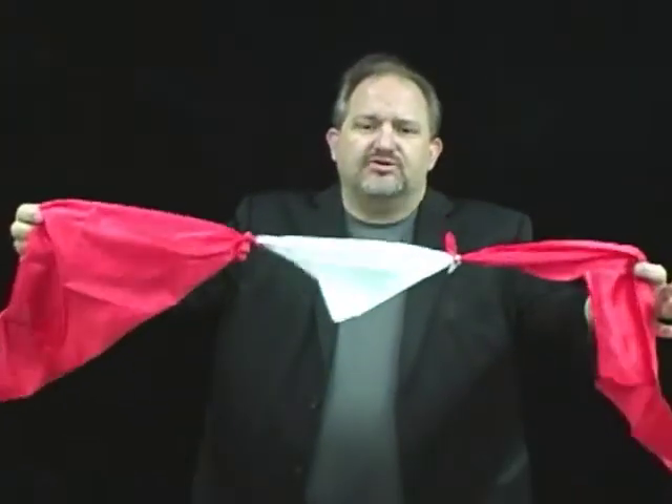You get an odd colored silk — it could be any color. And you vanish the silk. Once the silk is vanished, you now take this and produce the silk from inside, tied between the two silks.